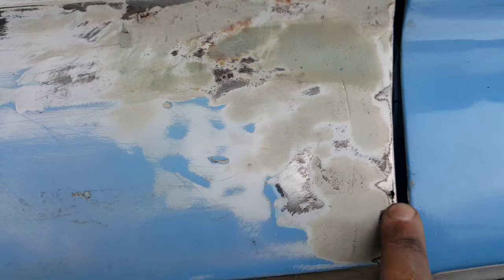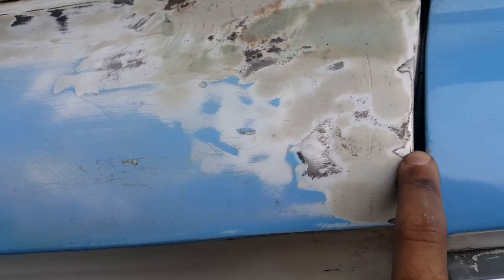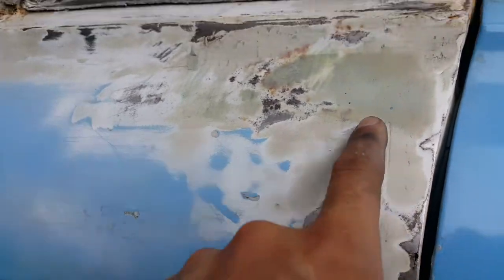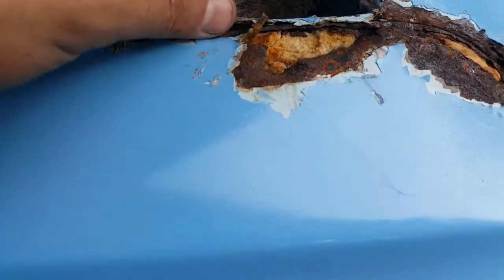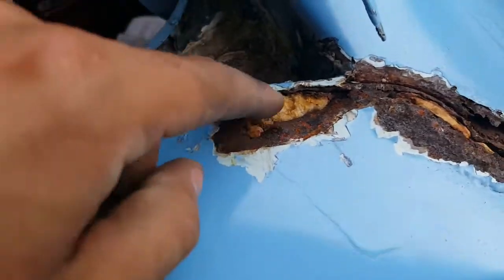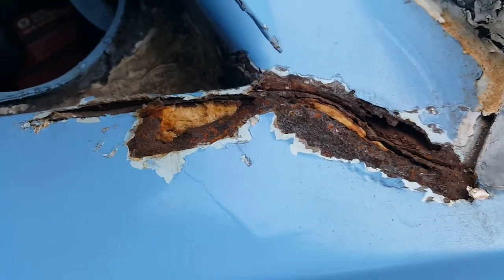I think I'll have to do — missed the spot there. Over here, they have a bunch of this foam and fiberglass crap, which I'll have to remove shortly. That's the next step.